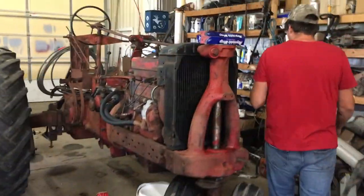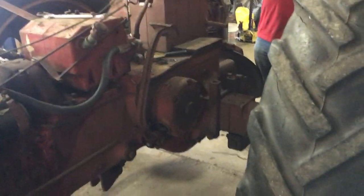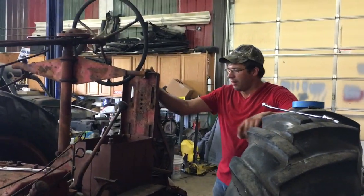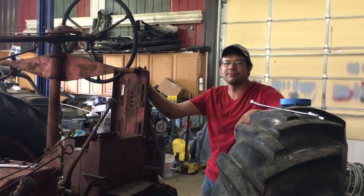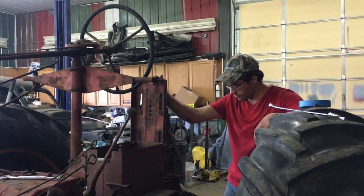Everything looks pretty good. We're gonna leave the radiator in. We did take this housing off so we can put the new hoses on - probably won't do that till after we paint. We've got to change this belt too because it's pretty beat up. We're getting stripped down enough to where we can start cleaning it all up. There's hidden rust everywhere.